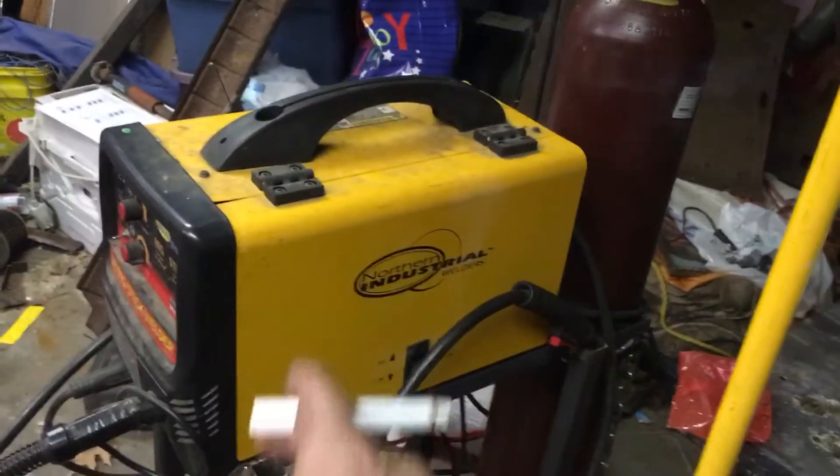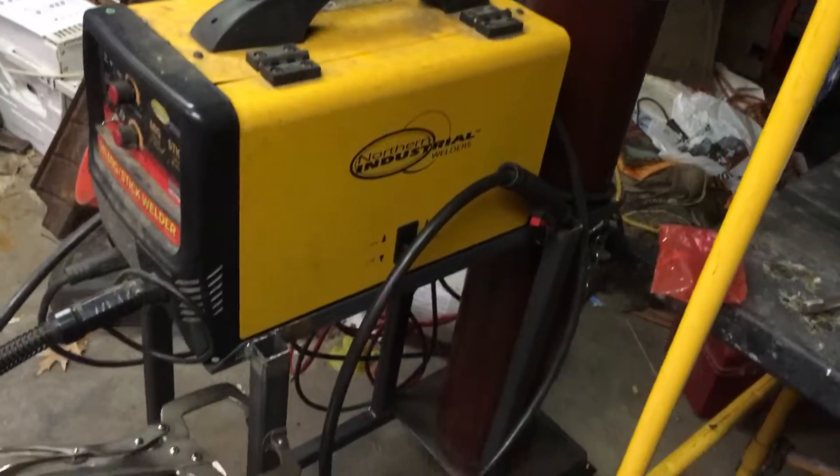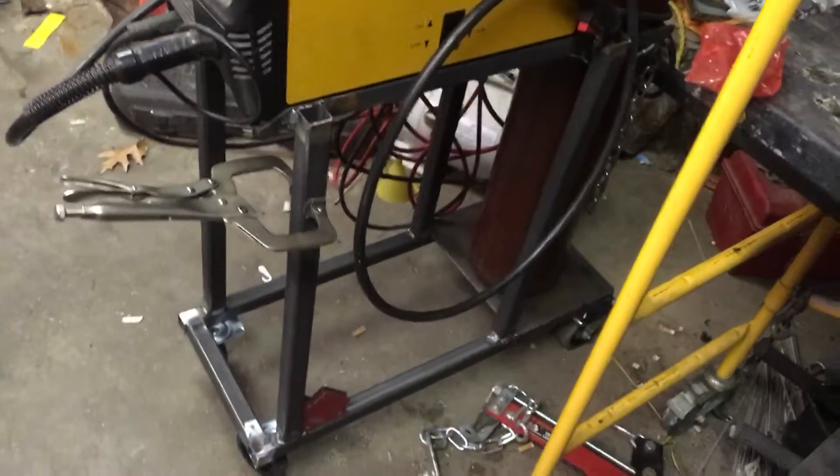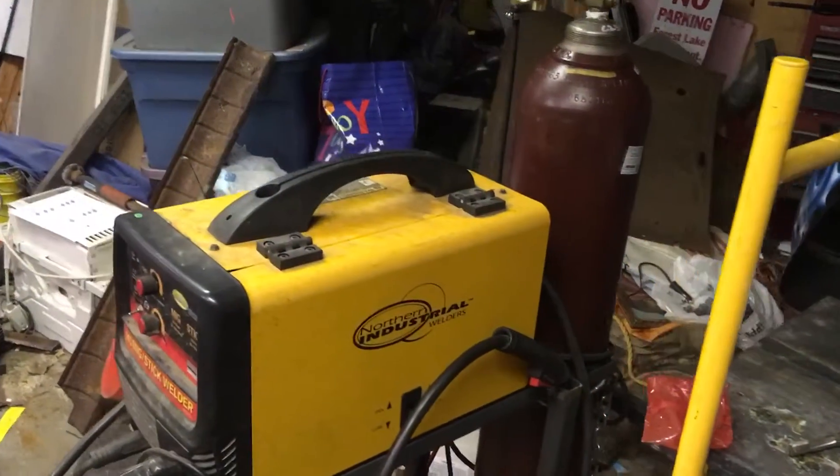You know what this is? That's where the angry pixies live. Freaking A right they do. Cobbled that thing together — kinda happy with it.